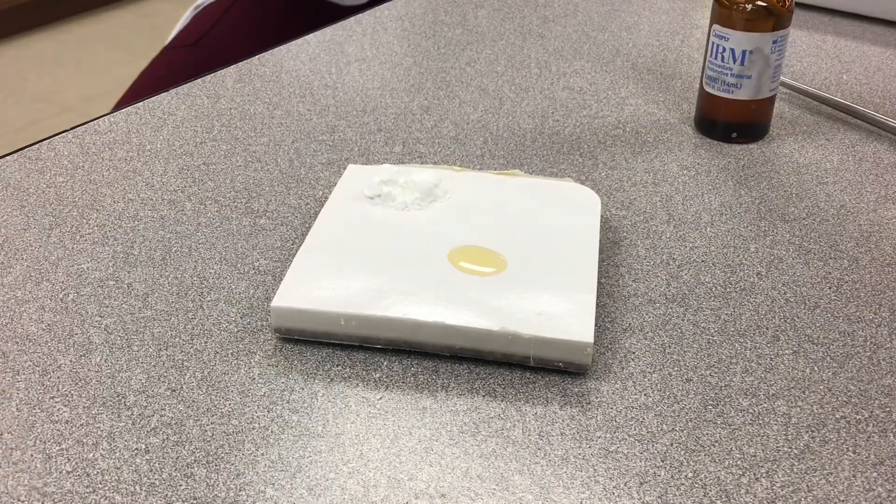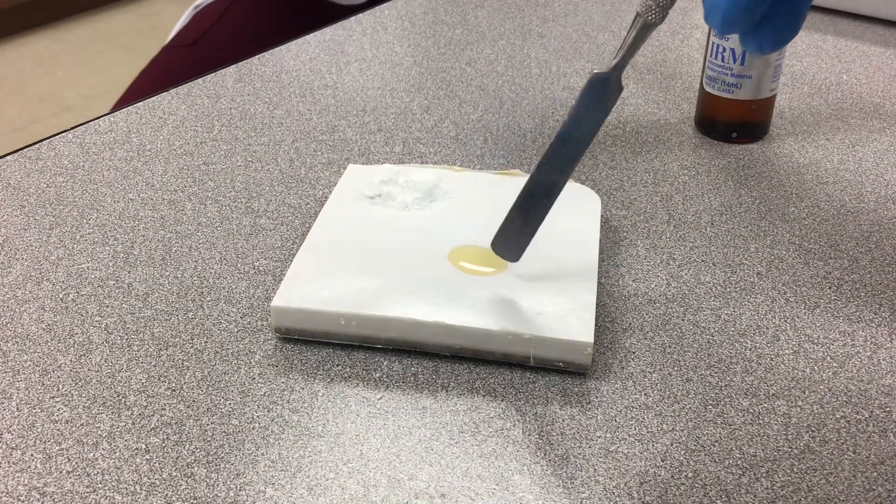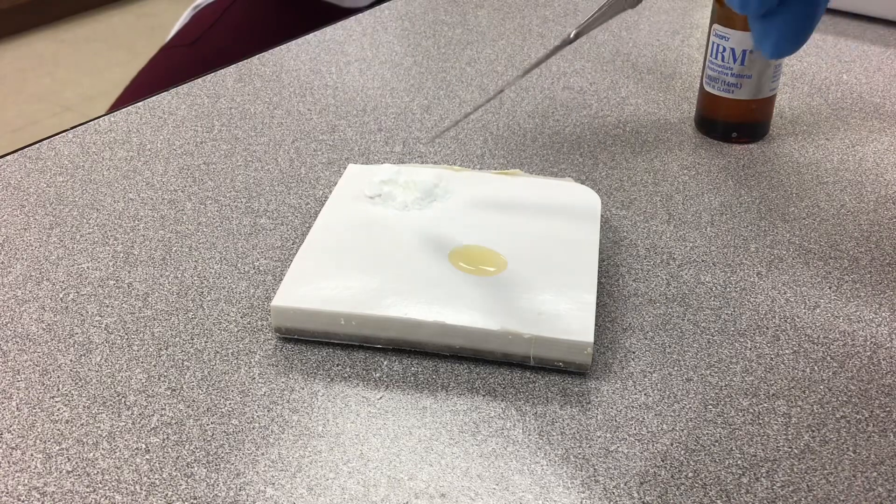Now, if you notice, I put my powder away from my liquid. You don't put the liquid on top of the powder.